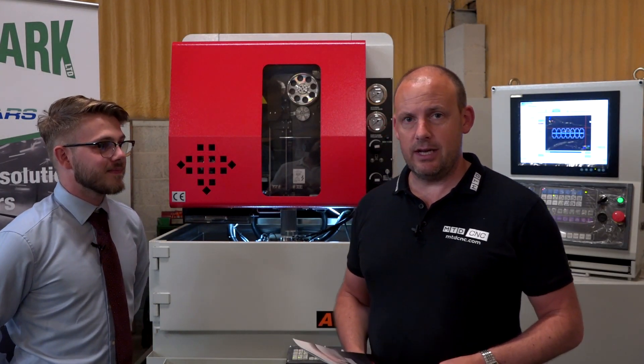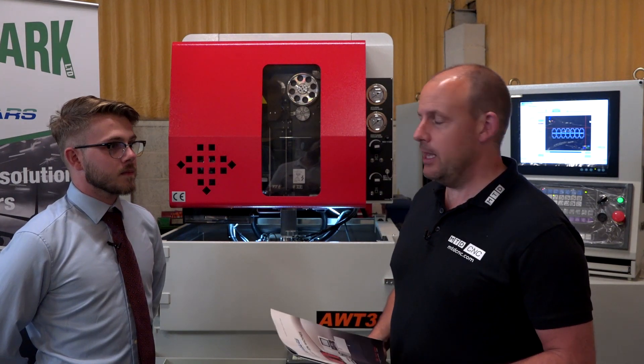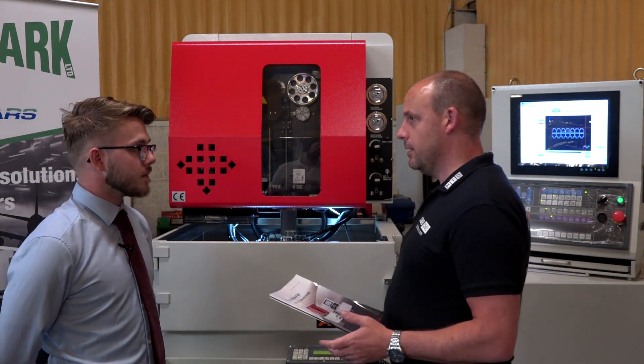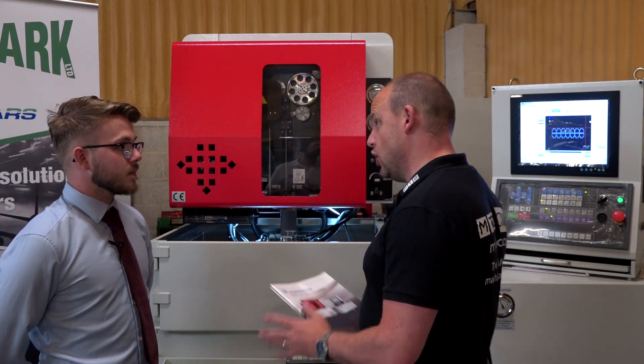MTD CNC are at Eurospark today. Don't forget to subscribe to our channel to find out all the latest special offers from the metal cutting and forming industry. Ryan, this is a special offer we're talking about today — can you tell us a little bit about this machine available from Eurospark? It's a Joe Mars.